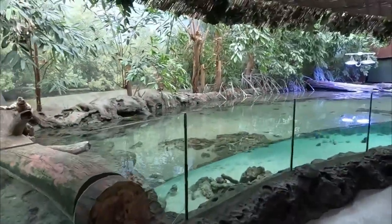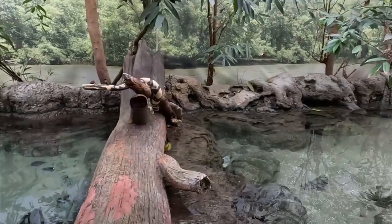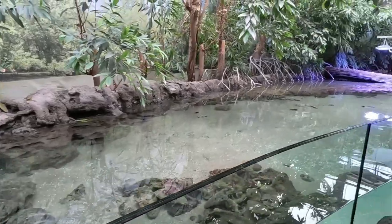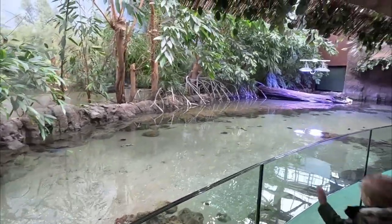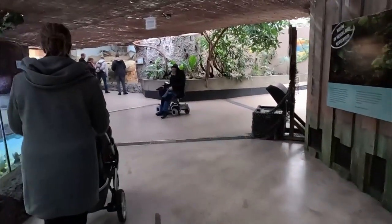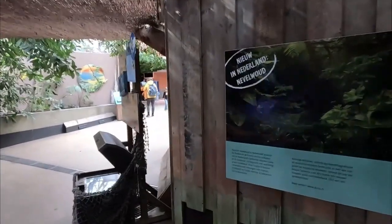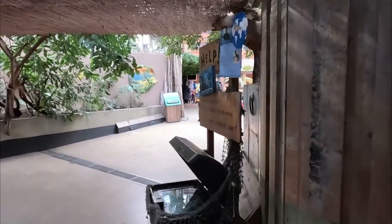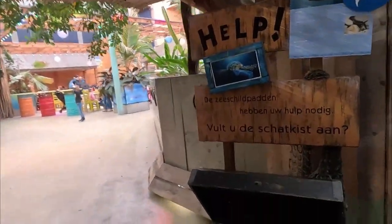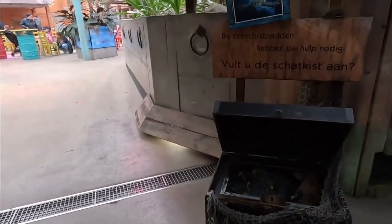Here we go to the mangrove tank. We have this little fake snake over there — that's something I've noticed at pretty much every single aquarium. They always have a fake snake somewhere; it's just synonymous, one of the staples. Just like treasure chest donation boxes. No, you just gotta have it.